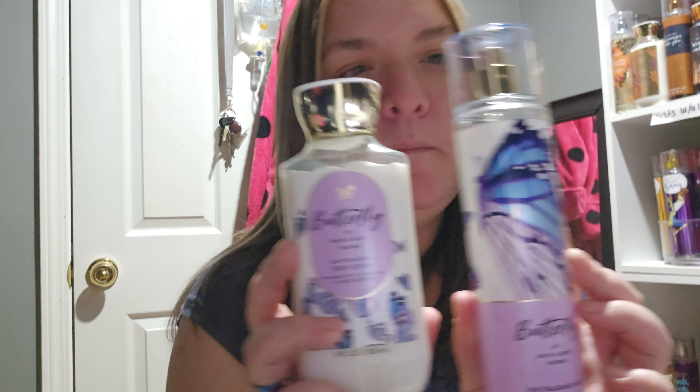Good evening, fragrance lovers. It is now going to be time for our weekly fragrance review, and we are going to be reviewing a fragrance from Bath and Body Works. This is one that came out in 2022, so it's not brand new but it's not old either — this is the Butterfly from Bath and Body Works.